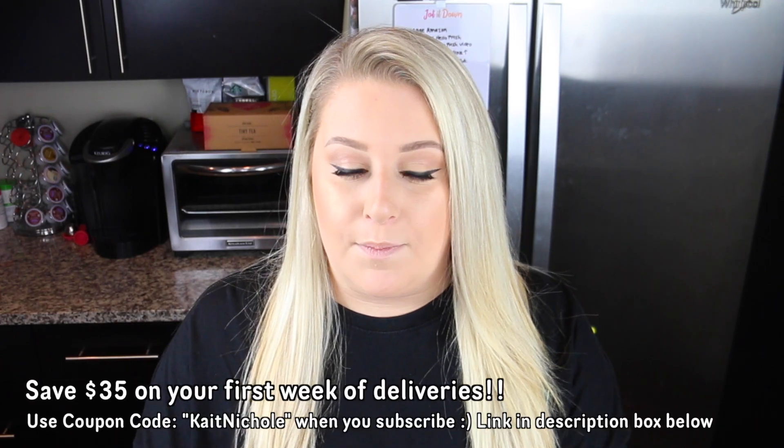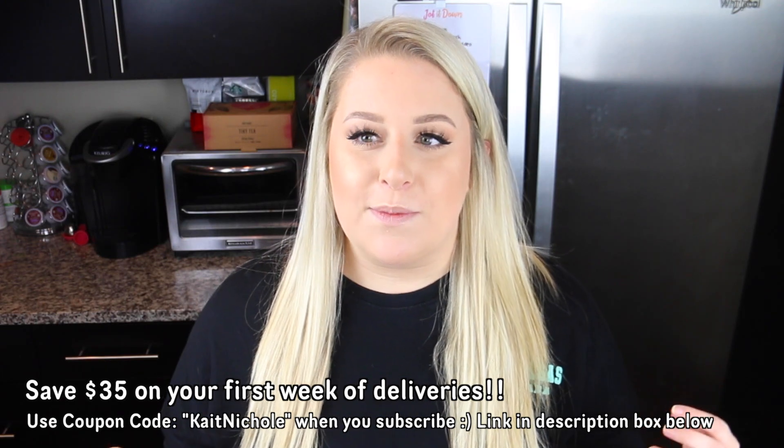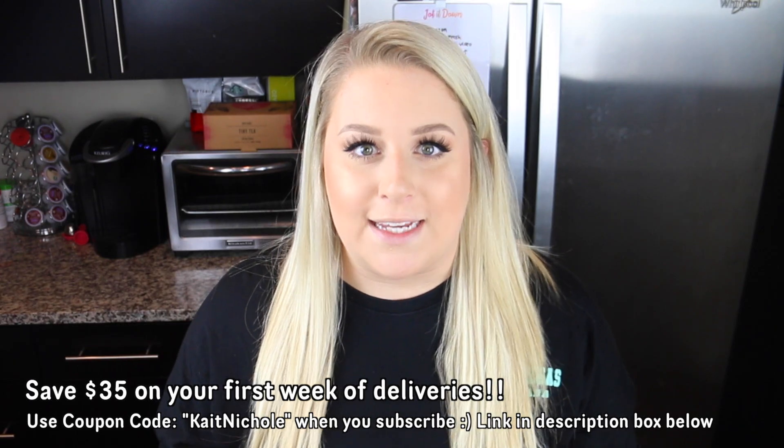They're really, really yummy and so easy, you guys. It's so funny because I'll get recipes from like my parents or somebody else and they'll be like, oh, it's so easy, and then I end up spending like an hour in the kitchen. These are truly easy.